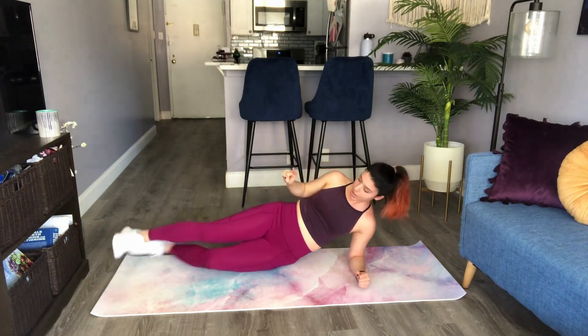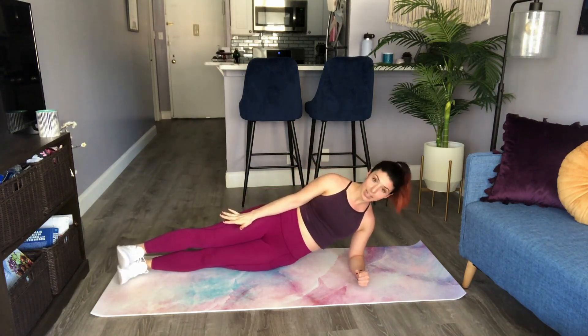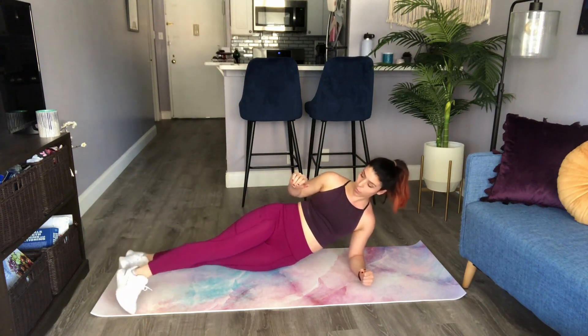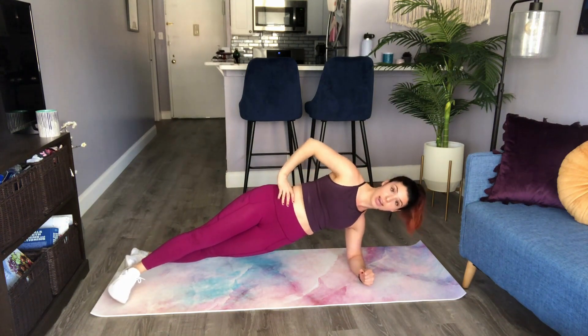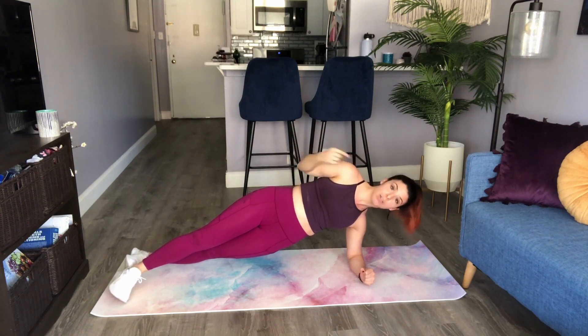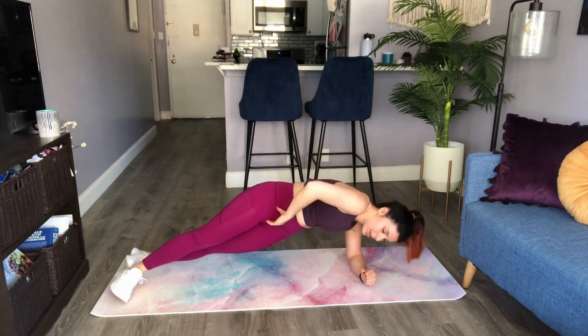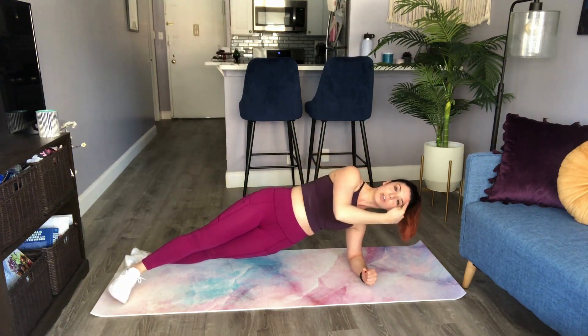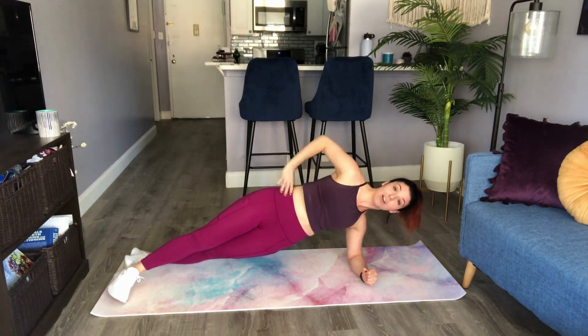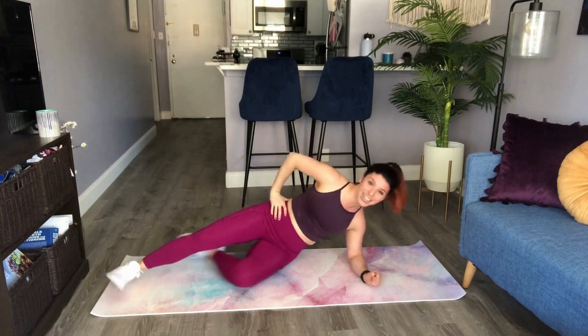Now another option — if the feet don't feel comfortable stacked like this, another way to do it is to bring one foot in front, drawing in the abs, pressing through that elbow; everything else stays the same. What I want you to be conscious of is not turning over. You want to keep your spine as straight as possible, keeping a nice straight line from your head all the way down to your toe. And that is our side plank.